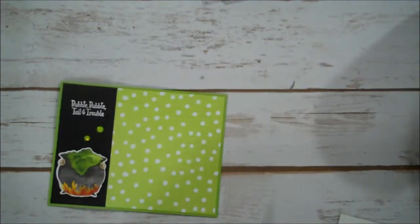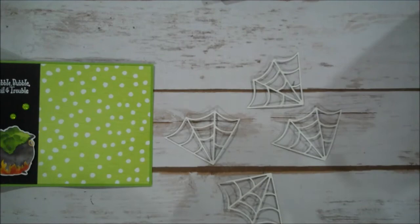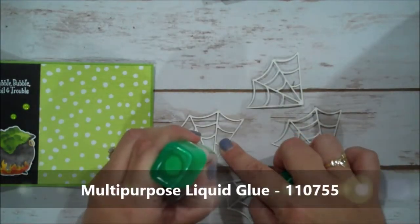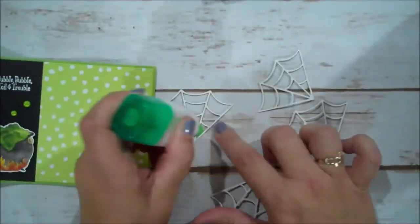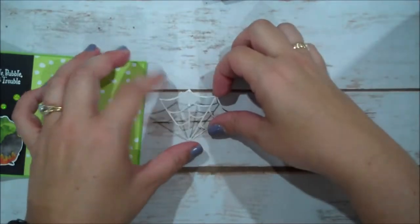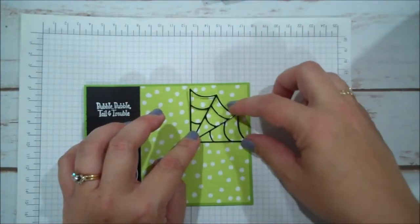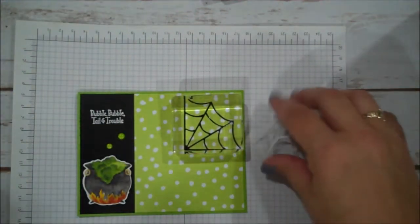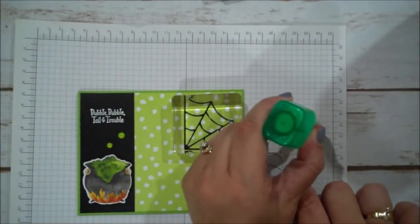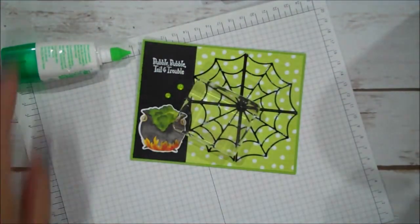Now to our spider webs. I am going to turn these all over. Like I said I did not use my adhesive sheets but highly recommend that. I am going to use my multi-purpose glue. These are always much more difficult when you are videotaping it. I'm going to grab my grid paper and we are going to start with our spider web there. What I do is I like to use a block, and then as I work on the next one that will get that one secure. I'm going to leave that block there and close up my glue.